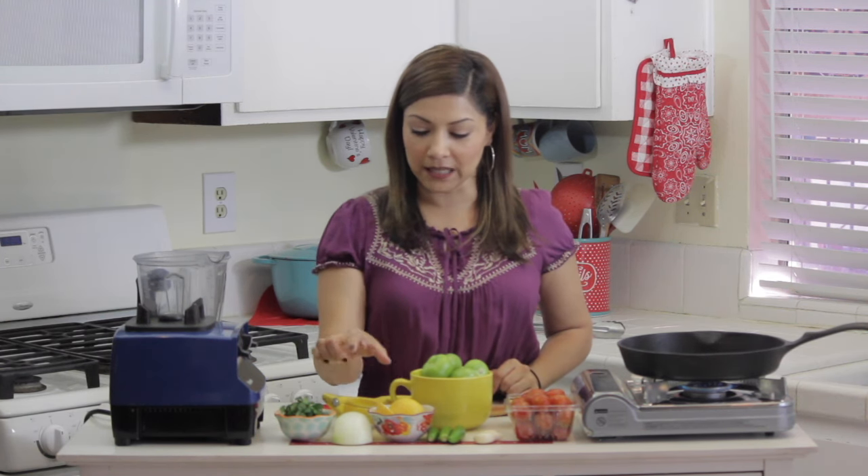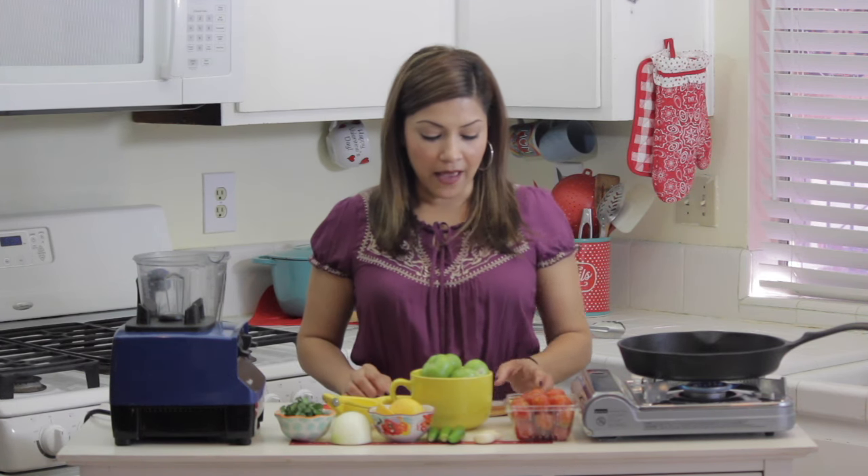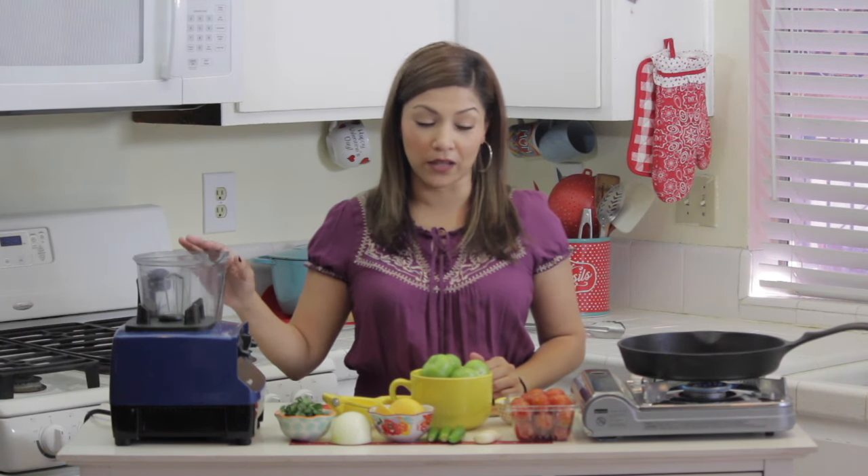I'm going to use the juice of one entire lemon, half of an onion, some cilantro, and I have some caldo de pollo to season. We'll be using a little bit of water if it gets a little too thick.